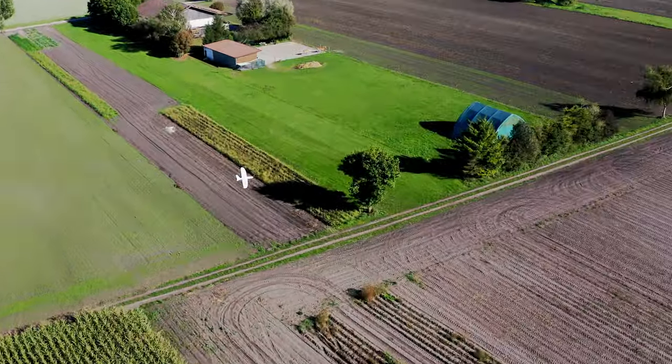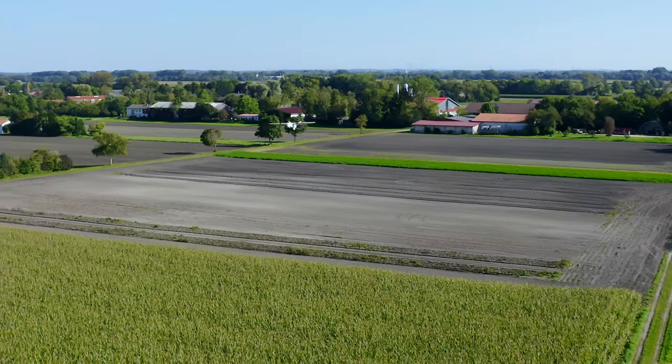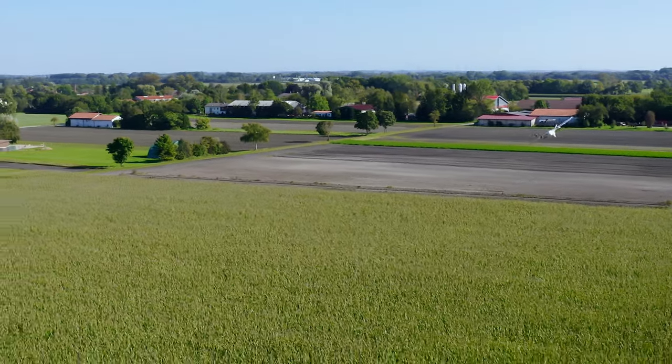Air Lift is designed to be constantly updated and supported to make your delivery process as automated as possible. For all steps, from initial setup to operation, our tutorials, live training and documentation will guide you to the first successful flight.